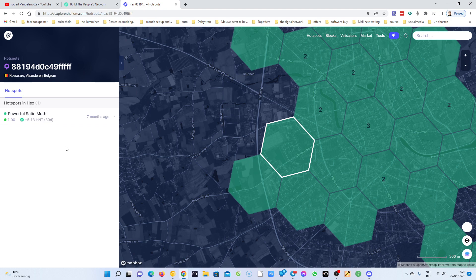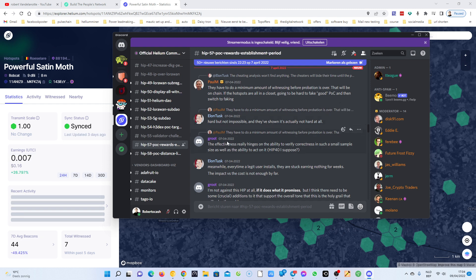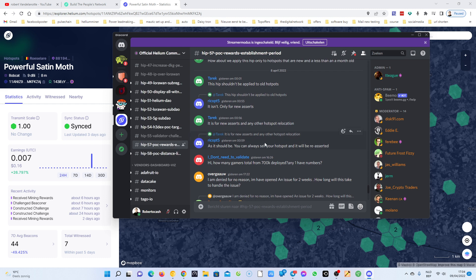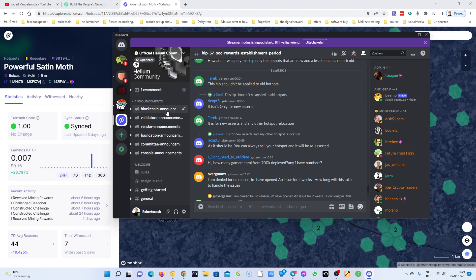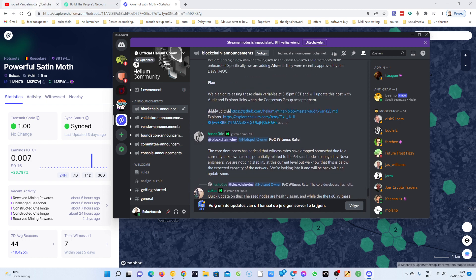As you can see, the network is very, very slow. If you go to Discord you're gonna see a lot of information about HIP 75, HIP 58, HIP 55, and so on. You can go to the official Helium community on Discord and read all this. Under blockchain announcements you're gonna see there are a lot of problems.